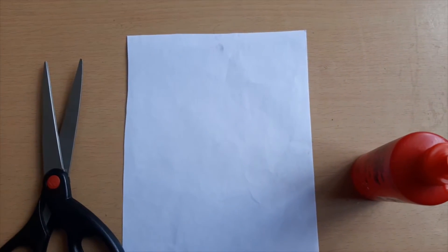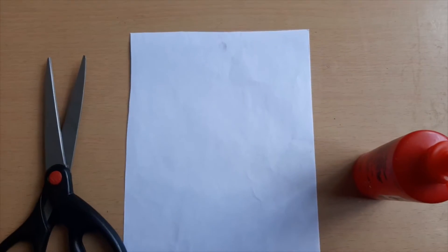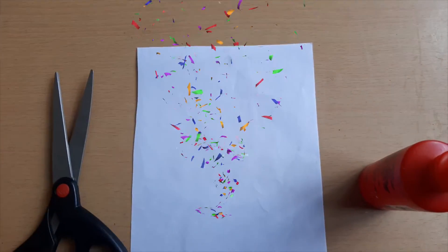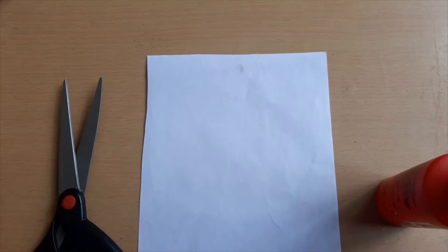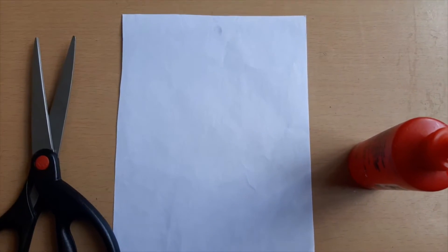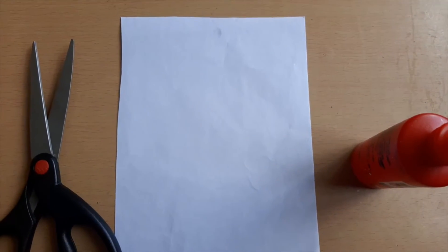Hello guys, today we are going to be growing a gingerbread, and Merry Christmas to you. If you are watching this video, and if you have watched other videos, also subscribe and give a like.